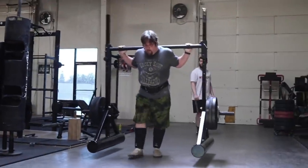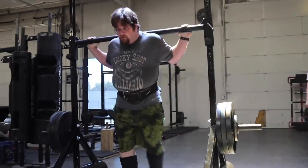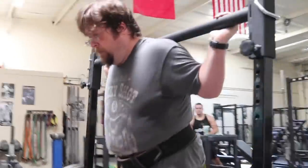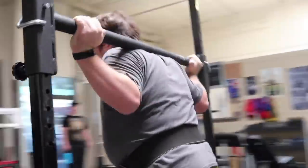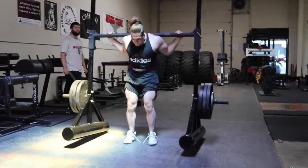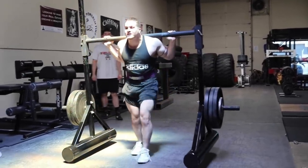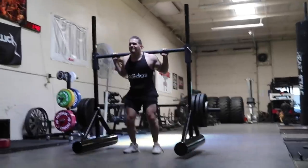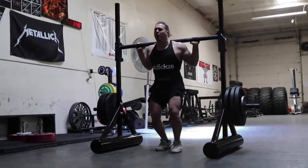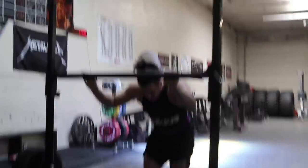Is this a bamboo bar? This is horrible. I don't think I can unrack it, man.